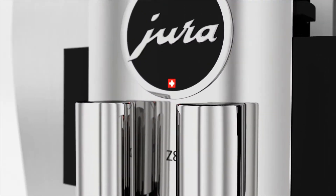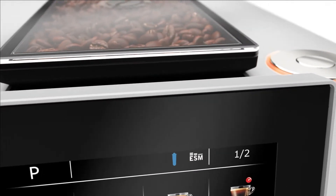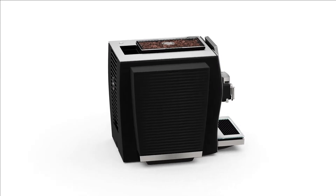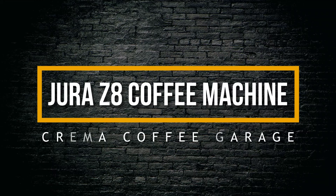This is the Jura Z8. The stylish Z8 exudes quality and precision from such a stylish design. Its coffee making is both intelligent and efficient, which will make it a state-of-the-art piece of coffee technology in your home. Guaranteed to bring class and quality to your coffee making at just the touch of a button. So let's take a closer look, shall we?